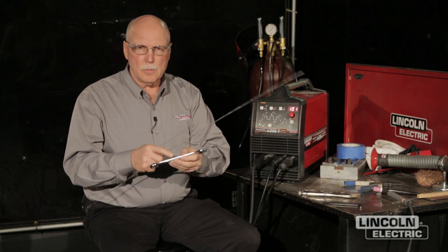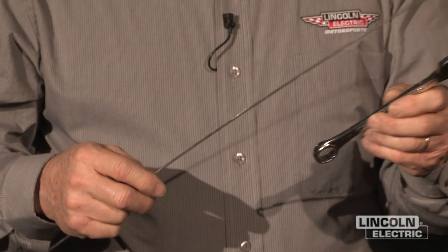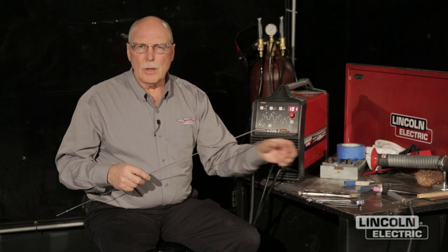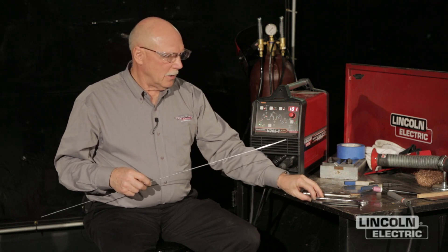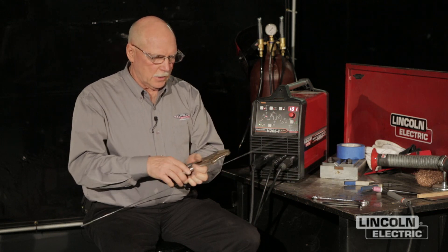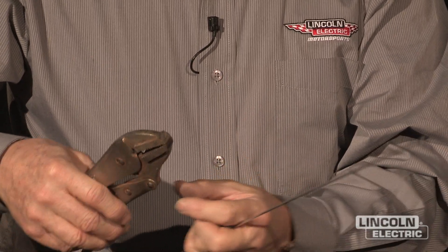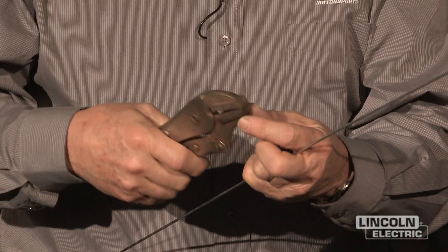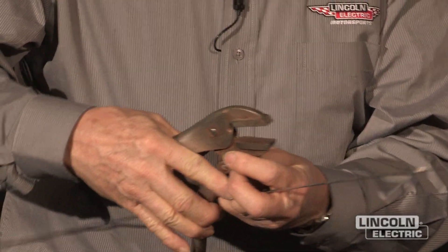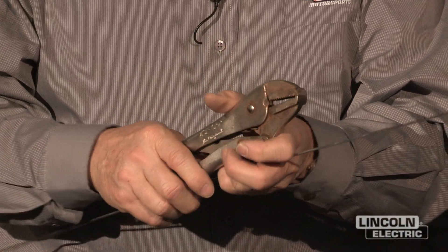Wrenches — sometimes we have to cut them and angle them, re-weld them back together. Sometimes we have to extend them. Any time you cut a tool that's a chrome vanadium, chrome moly, or chrome cobalt alloy, the 312 stainless works real well. When we're crimping things, a lot of times we'll take a wrench and put a piece of angle iron in the jaws to crimp things, or use them to hold parts. We'll put a bracket or a piece of angle iron on it, clamp it onto a part so the angle will hold the part for us. When we weld onto it, again, we'll be using 312 stainless.